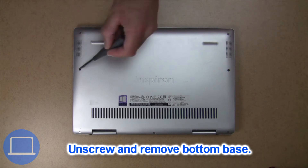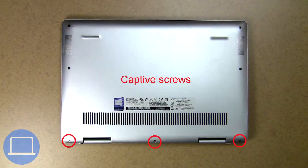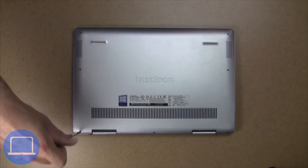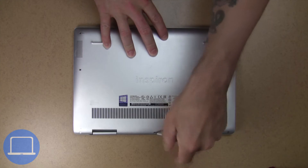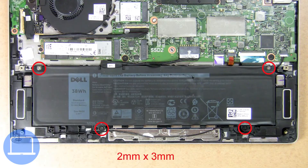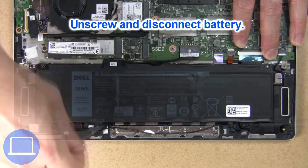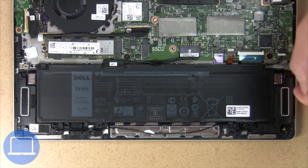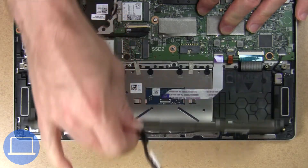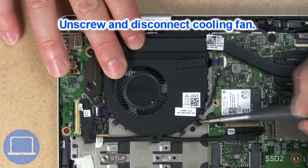Unscrew and remove bottom base. Now unscrew and disconnect battery. Next unscrew and disconnect cooling fan.